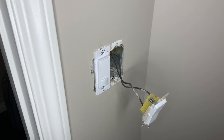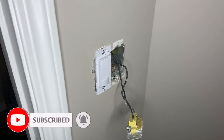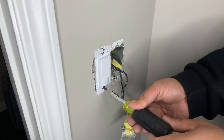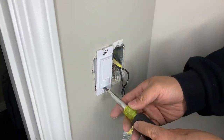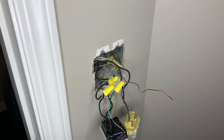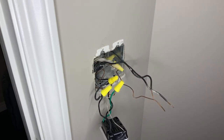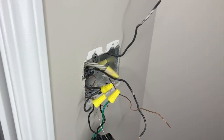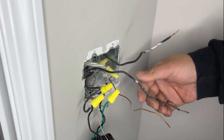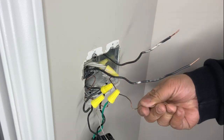Take the wires off the existing switch. There are three wires you need for this procedure: the first is the hot, which is the power; the second is the wire that goes to the device, which is the switch leg; and you also need a neutral. Identify which wire is connected to the ground. As you can see here, this one goes to the light — the switch leg — this one is the power, and this is the neutral that we need to attach to, along with the ground.